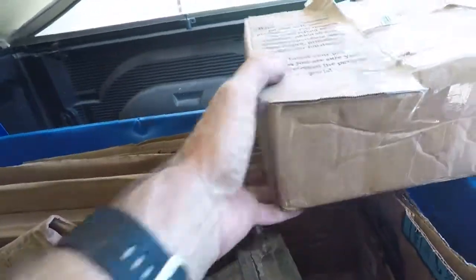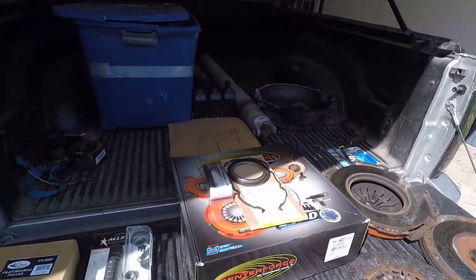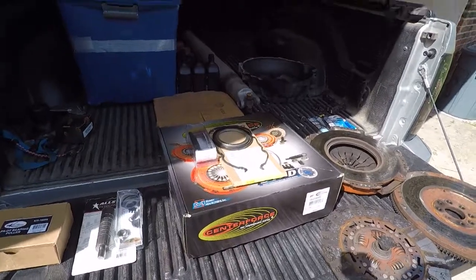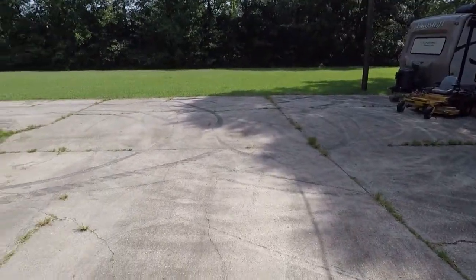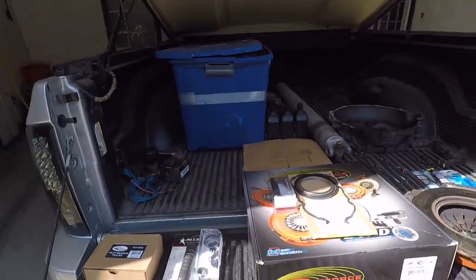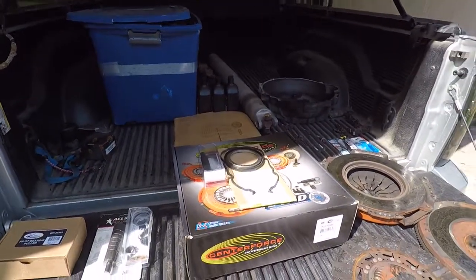So that's going to be the fun part — get all this stuff put back together and hopefully get this thing on the road by the end of the weekend. It's been a while; I haven't been able to move this thing. But I need to do some more burnouts because my driveway is starting to get clean — the rain is washing away my burnouts, and that's just not acceptable. So anyway, that's the plan, and hopefully we can get her done.